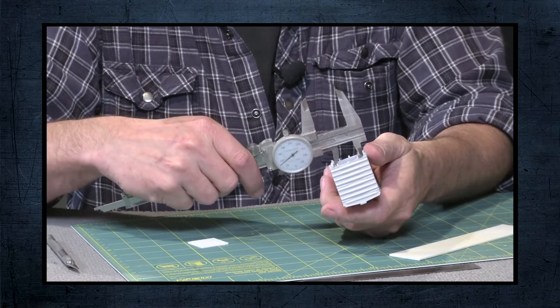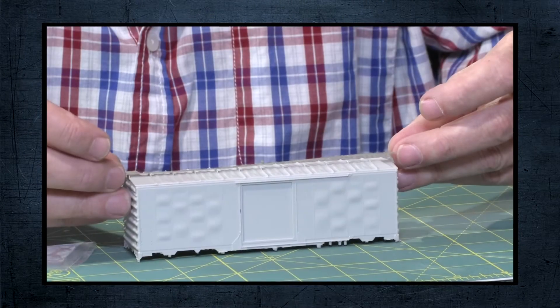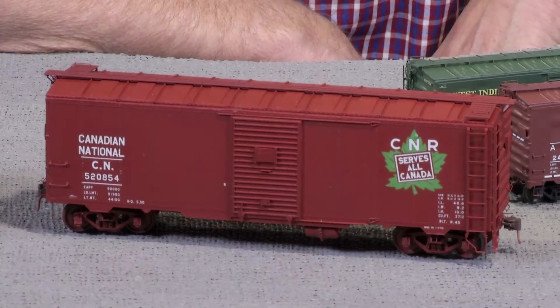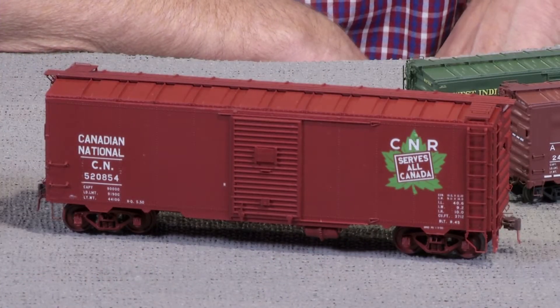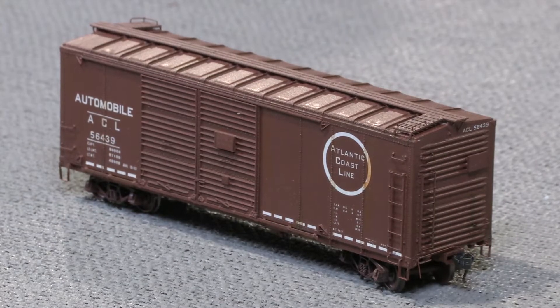Hi everybody, I'm Trevor Marshall and Pierre Oliver joins me in the Train Masters TV studio. Pierre has been on our show a number of times over the past couple of years to talk about how to build resin freight car kits, and we thought it would be a good time to actually look at some of the kits that Pierre's company, Yarmouth Model Works, produces. First of all, you're a relatively new manufacturer when we look at some of the companies that have been doing resin for decades now. How did you get started as a manufacturer?